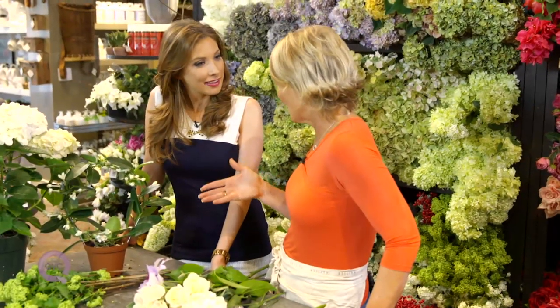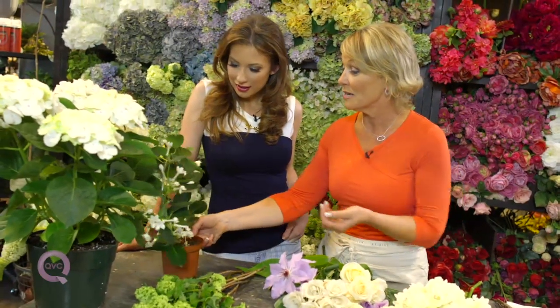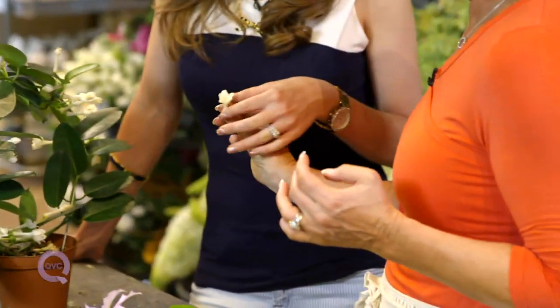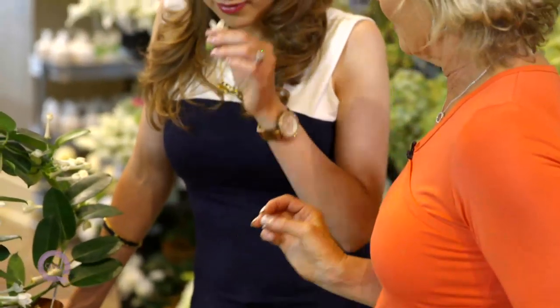The other thing you can do is make sure you get things that are local. Also, some things that are growing on plants are actually cheaper to buy the plant than the cut flower — like this stefanotis. If we add something like this into your bridal bouquet, that is just really sweet and special.